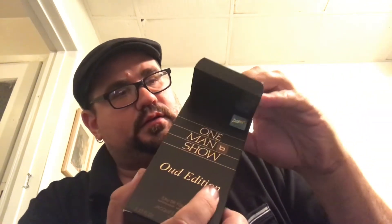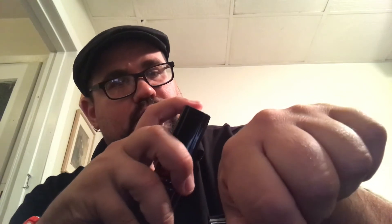Now let's check out the One Man Show Oud Edition — I saved this one for last because I knew it's a beast. I don't remember all the notes, but I know oud is in the middle with leather in the dry down, and I think the beginning has bergamot and some herbal notes. Brother Joy likes this one a lot, and I think maybe Lex Alice does too. I have the Gold and the Original editions; I still need the Ruby, and they just released a Green edition that won't come to the States for a while since they always release in Europe first.